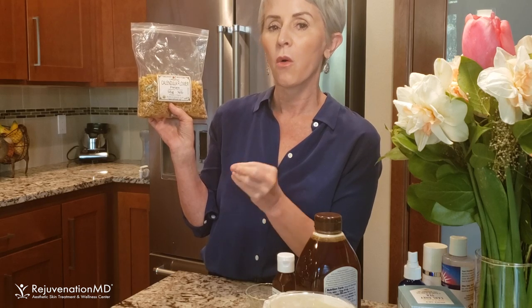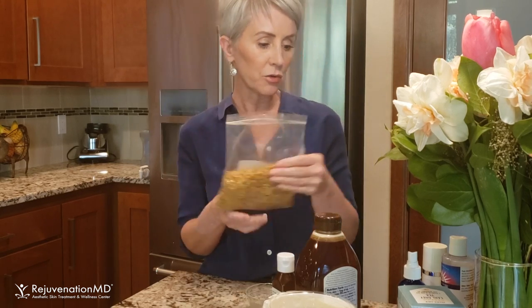Any tea works really well in facials. Rose hip is amazing — you can buy rose hip loose tea, and use four-by-fours or cheesecloth soaked in it. You can also just take the tea itself, put it in a little spray bottle, and use it as a toner. There are really great properties in a lot of different teas.